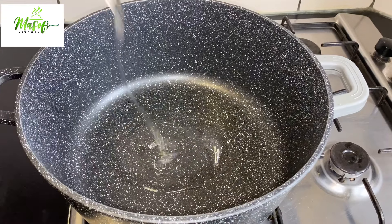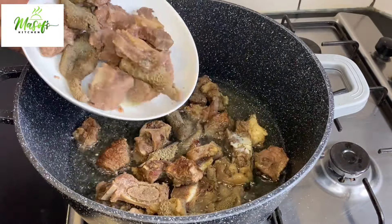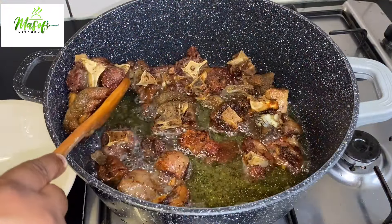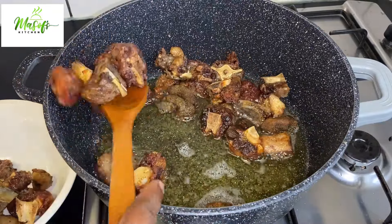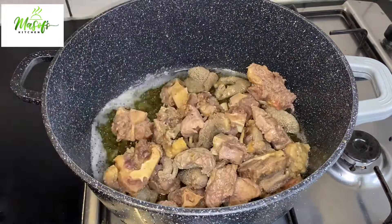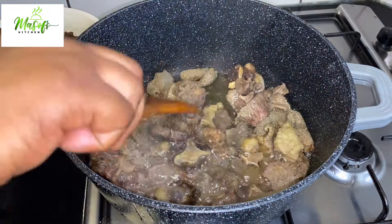Into my pot I'll add some oil, and when it heats up I'll go ahead and fry my meat. You can also choose not to fry it — everything depends totally on you. At this point my meat has turned golden brown, so I'll go ahead and remove it and continue frying the rest until everything is completely done.